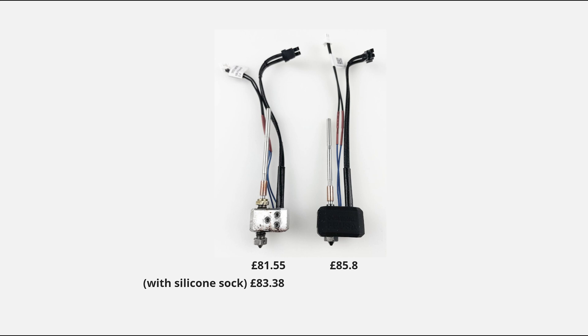I wish I knew all this before, but that's why I'm making this video — hopefully it'll save somebody else. When you add up the price of all the parts for both options, it really makes no sense to go with the Nextruder V6 nozzle adapter.